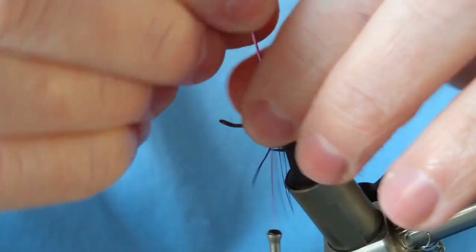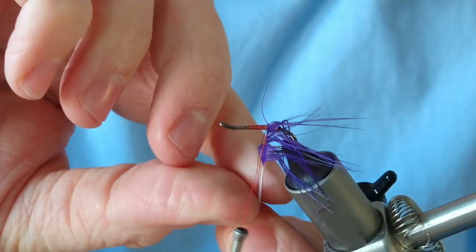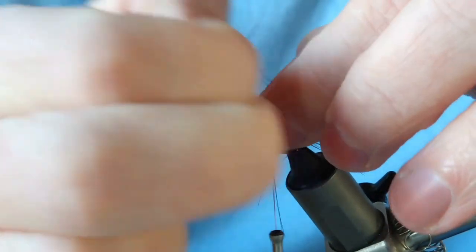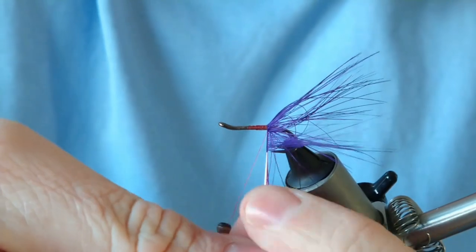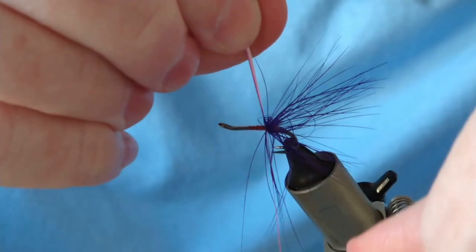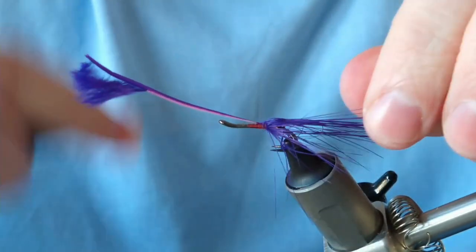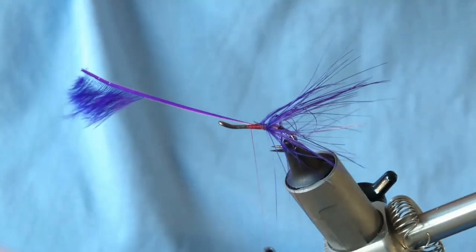Take your turns on the tail — two turns already there, three should be enough, so just do one last turn. Tie that down and bring it up to the center of the hook.